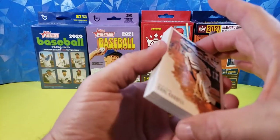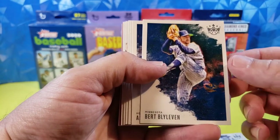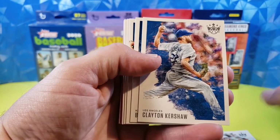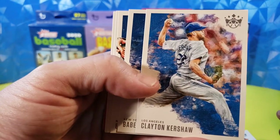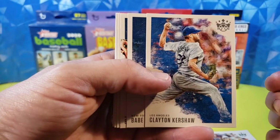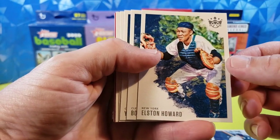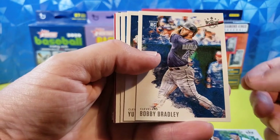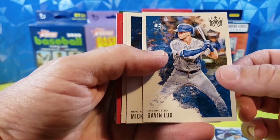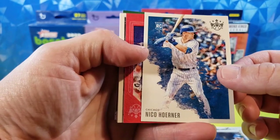Alright, card number one: Carl Hubbell. Bert Blyleven. Abraham Toro, rookie. Clayton Kershaw. Yeah, these are really cool cards with the canvas texture — they kind of look like paintings. Very nice. Babe Ruth. Elston Howard. Bobby Bradley, rookie. Yu Chang, rookie. Gavin Lux, rookie. Mickey Mantle. Nico Horner, rookie. Pretty cool.